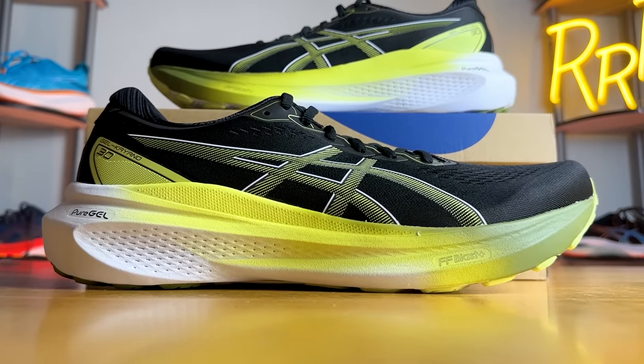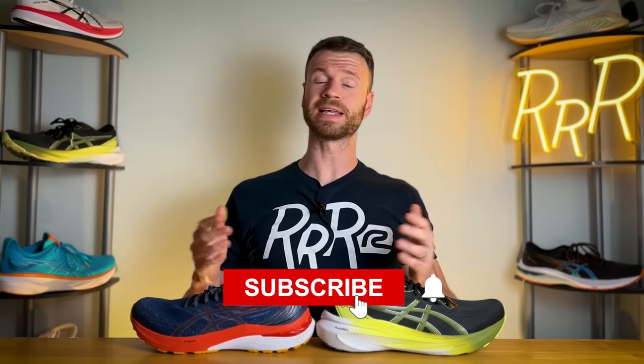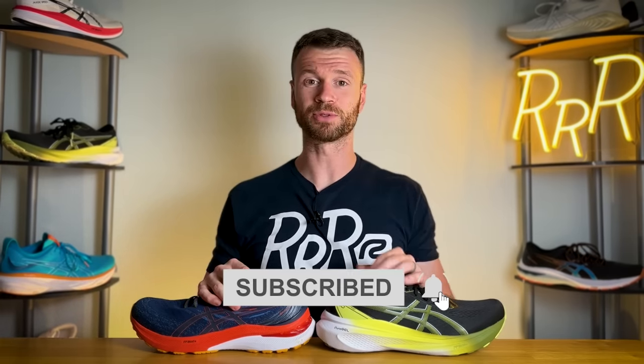Before we get started, I want to say that these shoes were provided to me by Roadrunner Sports; however, no one had a chance to preview this video and this final synopsis is my own. Please leave a like on the video and consider subscribing.